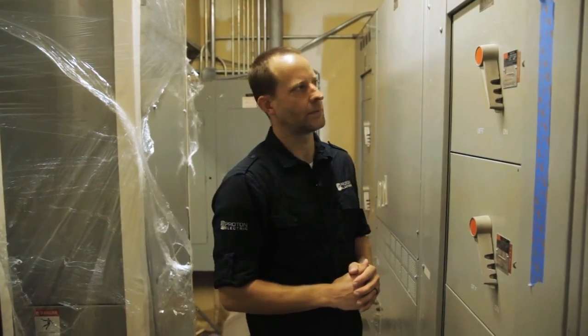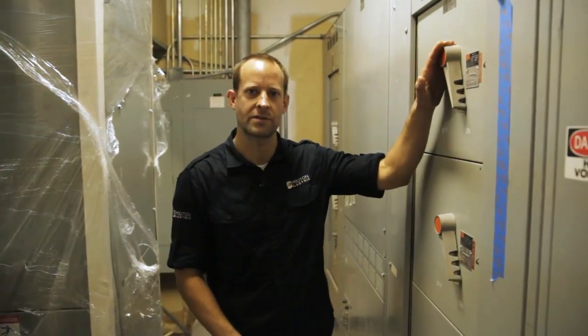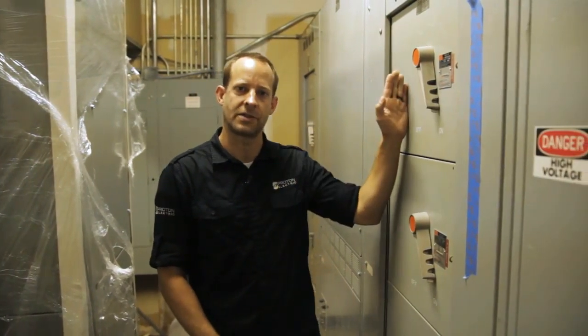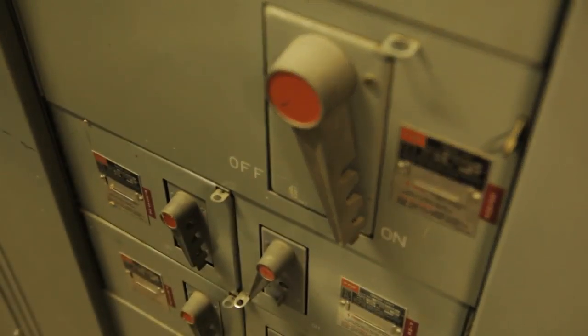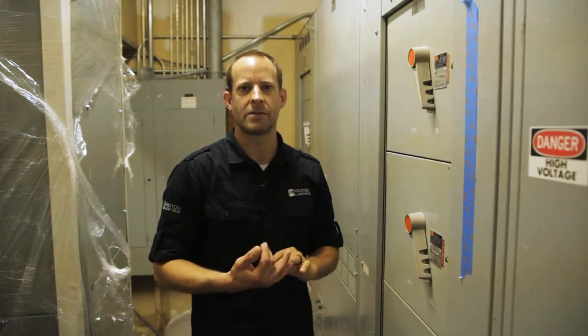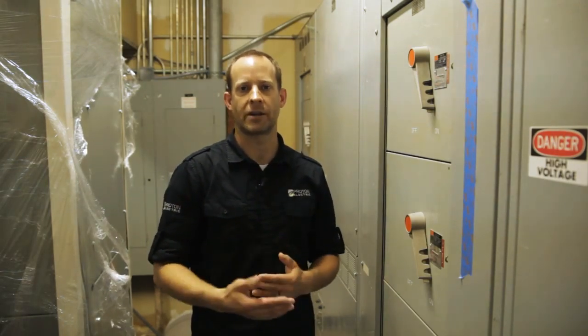Hi, I'm Ryan with Proton Electric. Today we're going to change the main distribution panel out in a large building. To my left I have the old distribution panel. You can see it has switches. Behind the switches are fuses, and when something trips, the fuses blow, and we're having a hard time keeping up with the price of fuses, and therefore we're changing out to a breaker style.